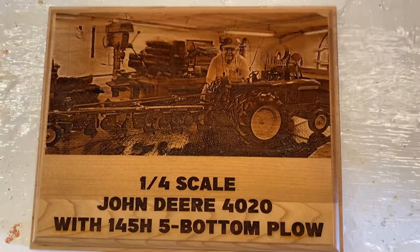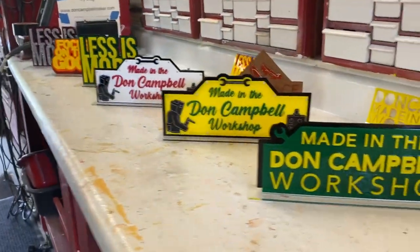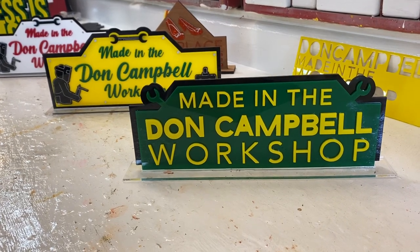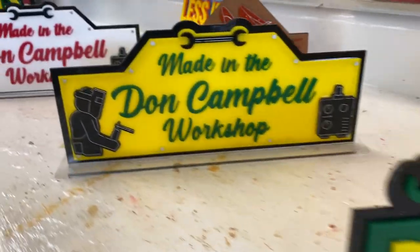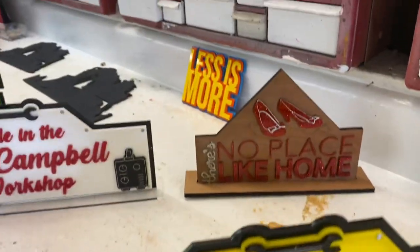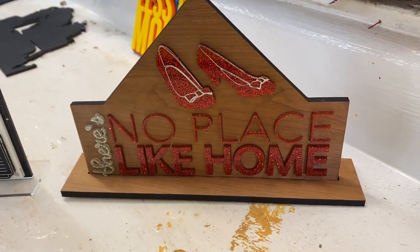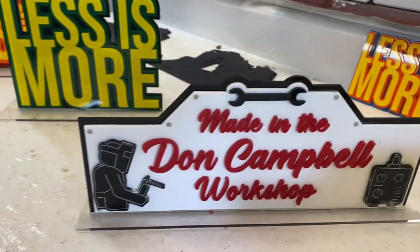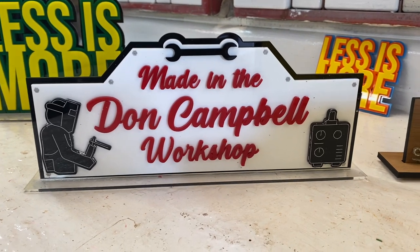We got the 40-20 and plow in my workshop — that's awesome. Then we tried making some signs: we got one here with yellow letters on a green background, then one with green letters on a yellow-black background. Then we made one for Deb — 'No Place Like Home' — she and Nicole always loved the Wizard of Oz.